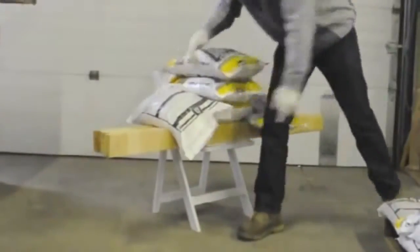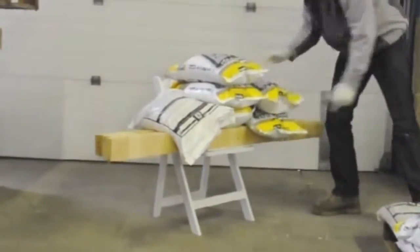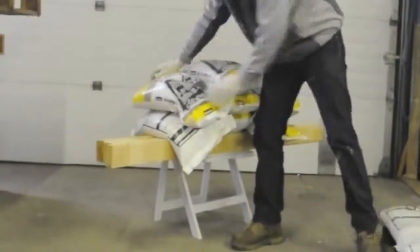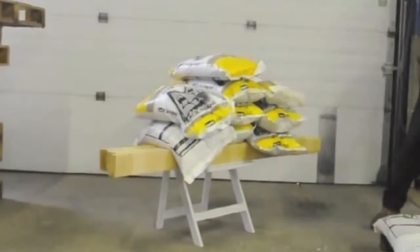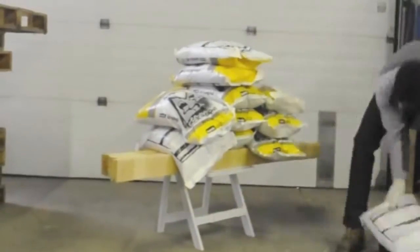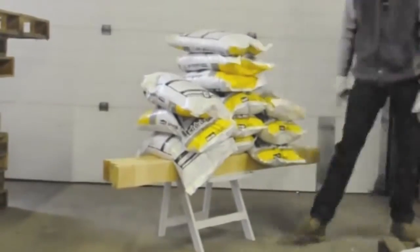Hello. We often get asked how strong our products really are. That's why we do these stress test videos. Today, we're stress testing this reliable white resin folding chair. We want to see how much weight these chairs can take before they break.